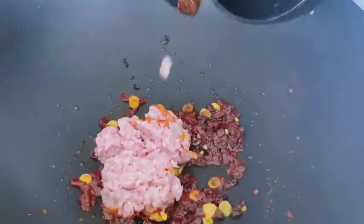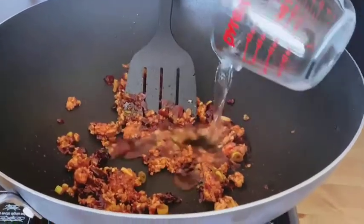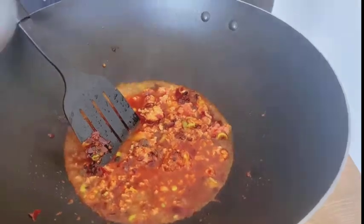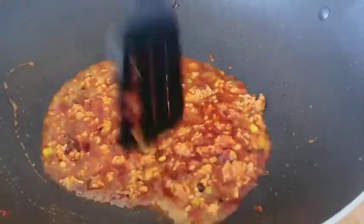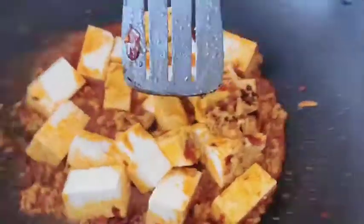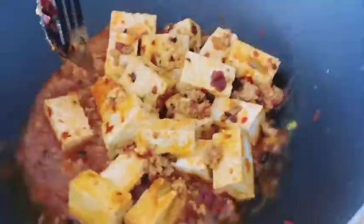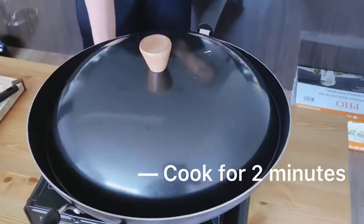And then add the minced pork. Now pour in the water. Add sugar — you can add more if you like. And then the chili oil and Sichuan pepper oil; if you like spicy, you could add more. When you see the sauce coming to a boil, add the tofu. Don't stir it — use a spatula to lightly push the tofu to make sure all the tofu is dipped into the sauce. Now cover the lid and cook for 2 minutes.